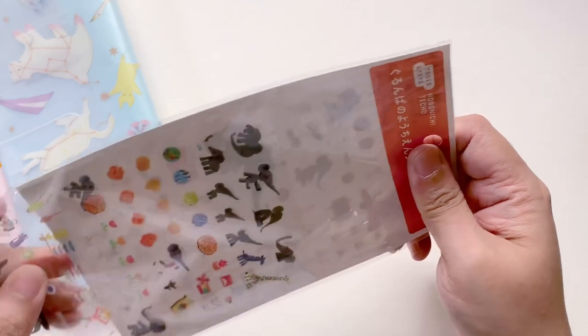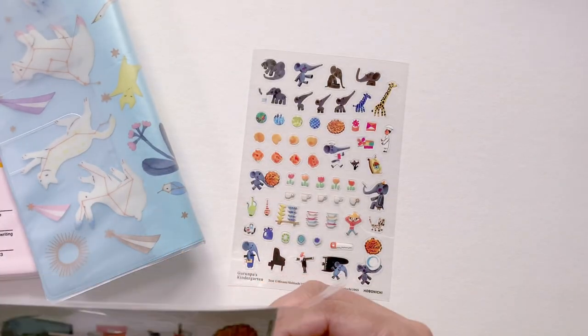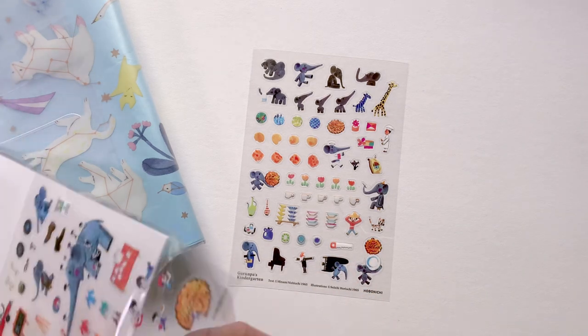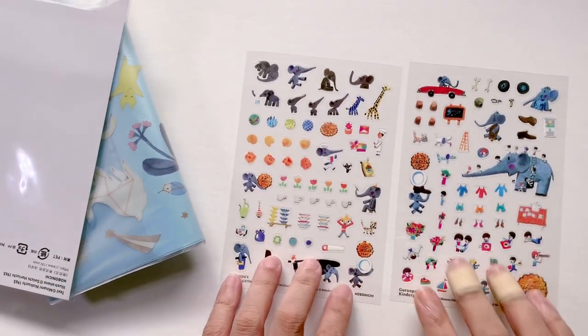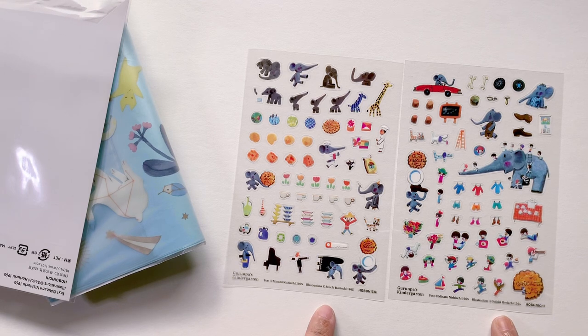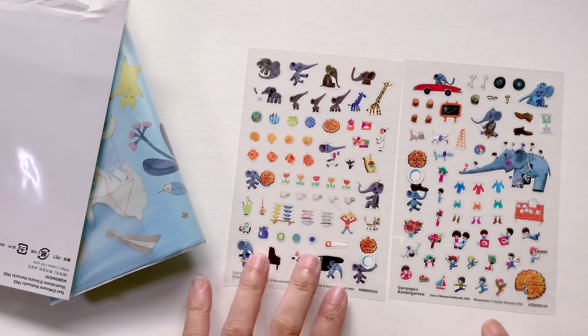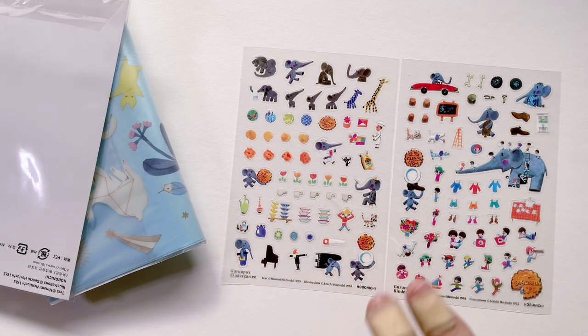This is the stickers for the Grandpa's Kindergarten collaboration. This is targeted for kids — or rather people with kids, toddlers, or maybe teachers: kindergarten teachers, grade school, early primary school teachers who may be able to use this in their planning. It says Grandpa's Kindergarten on the bottom as well as hobonichi. The illustrator is Seiichi Horiuchi. The reason I got this is because my primary research interest is elephants — so many elephants!